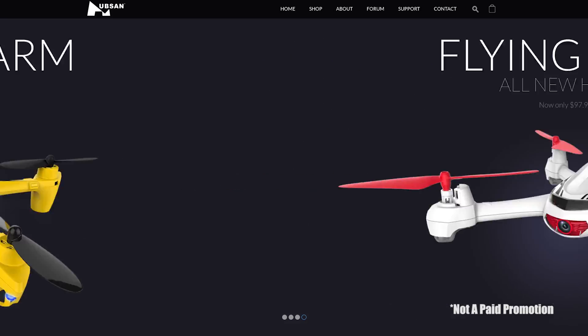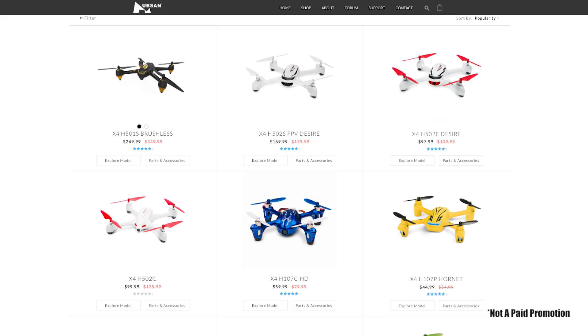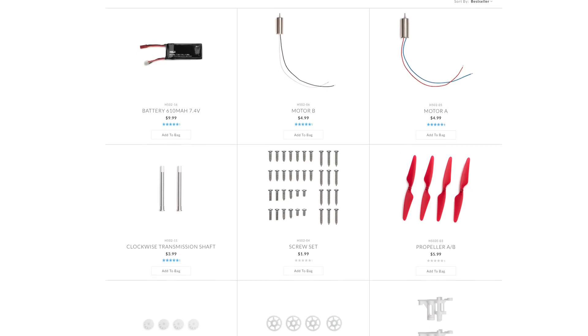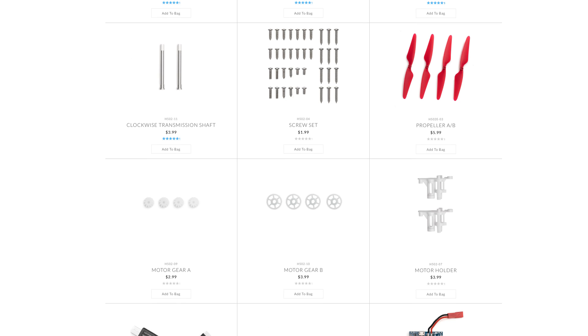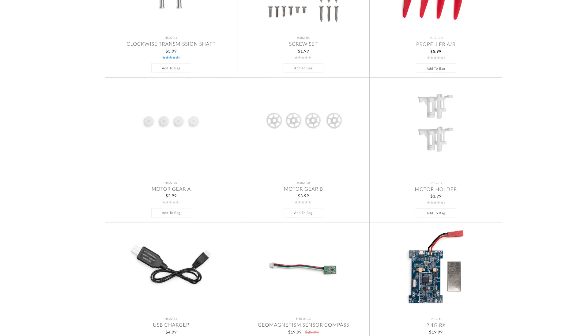When I first started out two years ago, the Hubsan X4 is what I picked up, and it's popular for a good reason. I bashed that thing around, replaced the props, and threw it right back up. Durability is essential when you're learning in the hobby. Anytime you buy one of these, you want to make sure there are parts — propellers, replacement motors, frames — so you can continue to fix it.